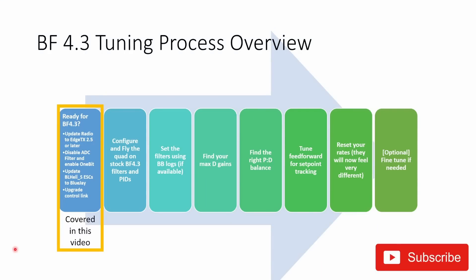I'm going to be splitting my Betaflight 4.3 tuning process across several videos into manageable chunks that you can tackle one step at a time. This video is going to cover everything you need to know to get ready for Betaflight 4.3: updating your radio, disabling your ADC filter, enabling one-bit, updating your ESCs and checking your control link.